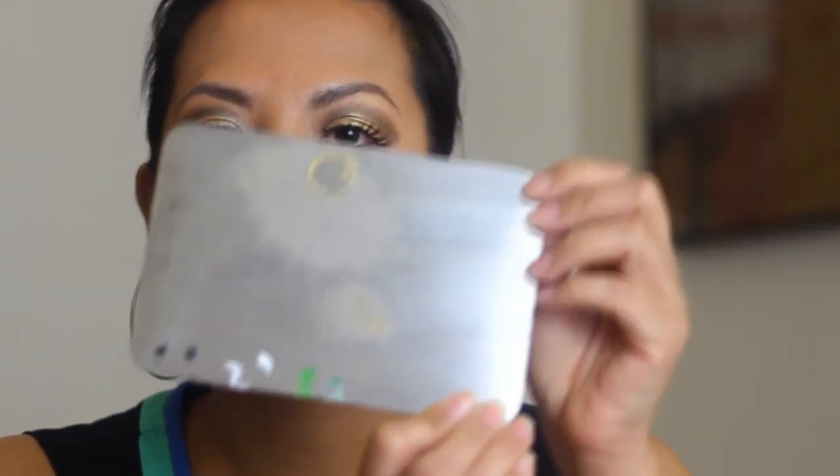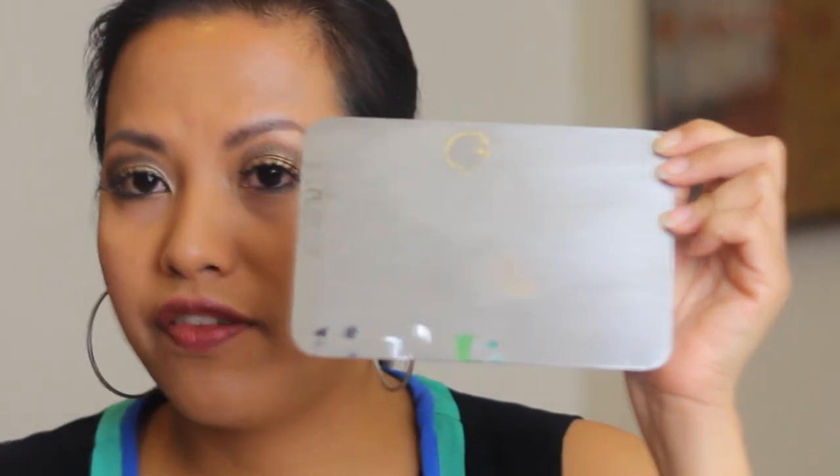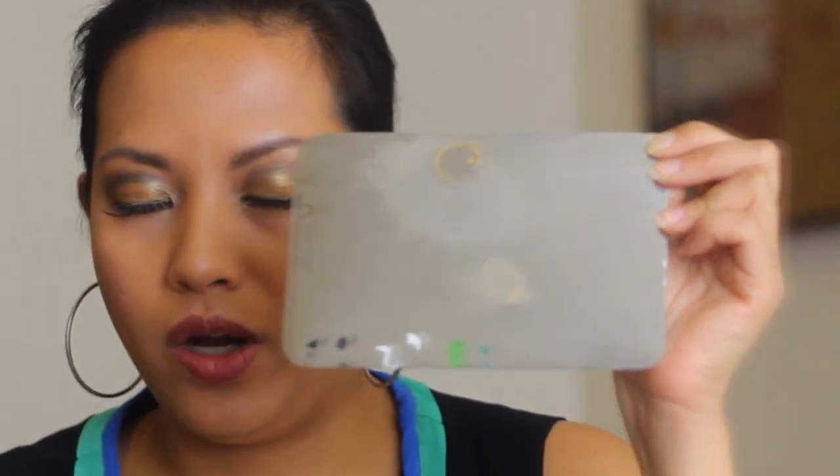These two greens are not exactly the same but you get the idea. Now the ones on the right side of each color are from the Makeup Forever palette and the ones on the left side are the NYX ones.